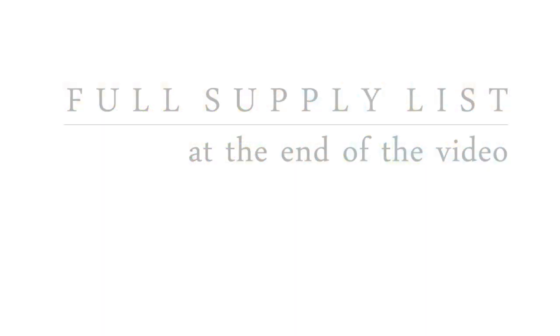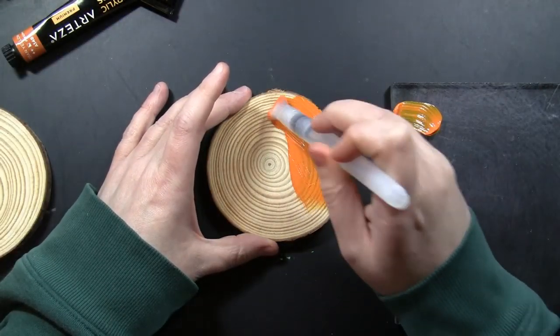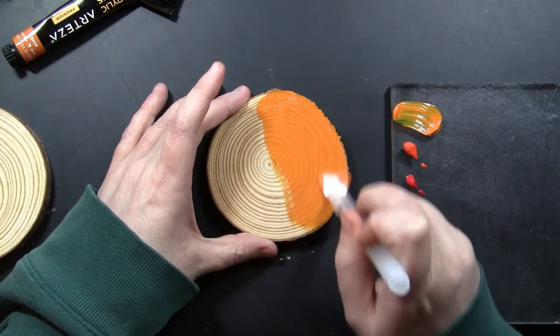I will have a full supply list of all of the stamps, paints, colors, and all the products that I'm using today at the end of the video up on screen. So if you want to see that in more detail, just go ahead and hit pause at that time and you can check it out.